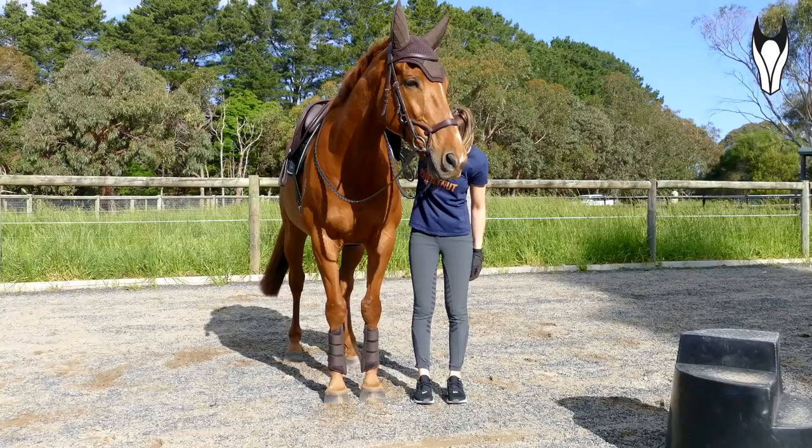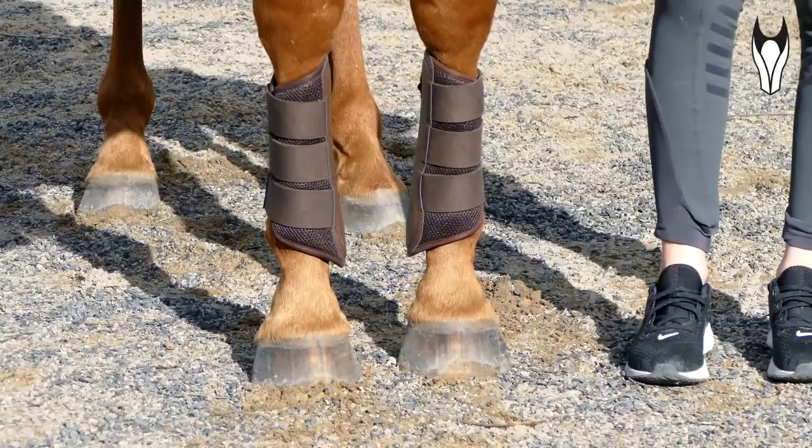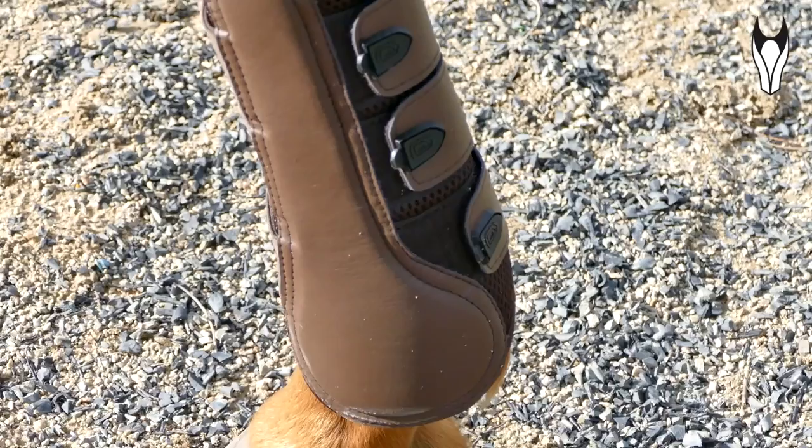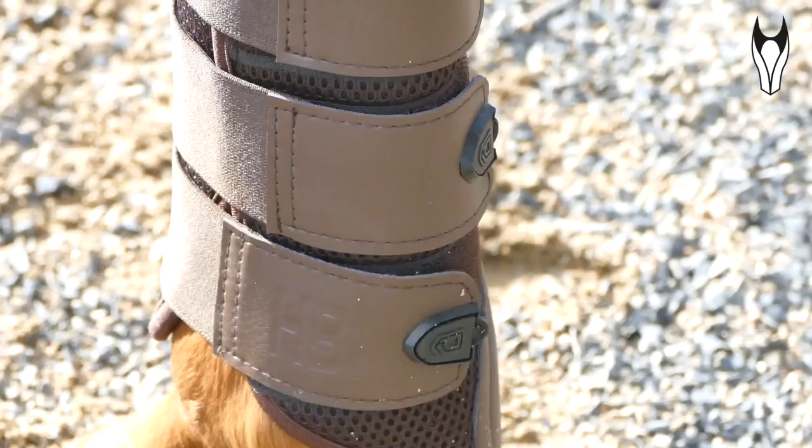Lastly from Equipad I also have a pair of their brand new brushing boots that they have just released. These are in brown but they come in three other colours as well. These are neoprene boots as you can see on the inside, and then they have a really light mesh around the outside just to make them extra breathable. Your standard elastic straps and then the synthetic leather pad on the inside as well. These are sold in pairs and there is no specific front or hind boot — you essentially just buy the size depending on where you want to put them.